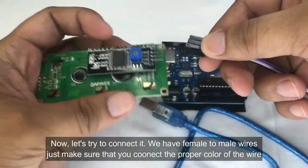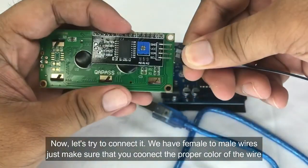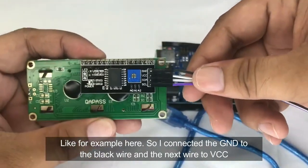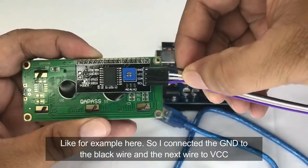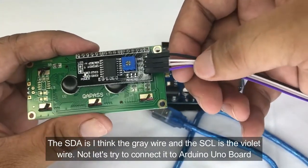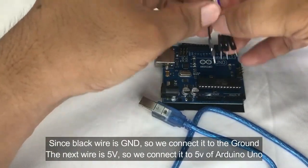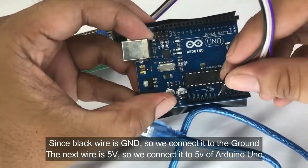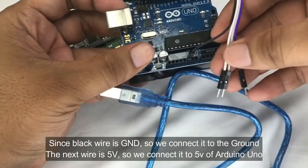Using female to male wires, make sure you connect the proper color of wire. The black wire is for ground, the next one is for VCC, the gray wire is for SDA, and the violet wire is for SCL. Since the black wire is for ground, connect it to the ground pin of the Arduino Uno.